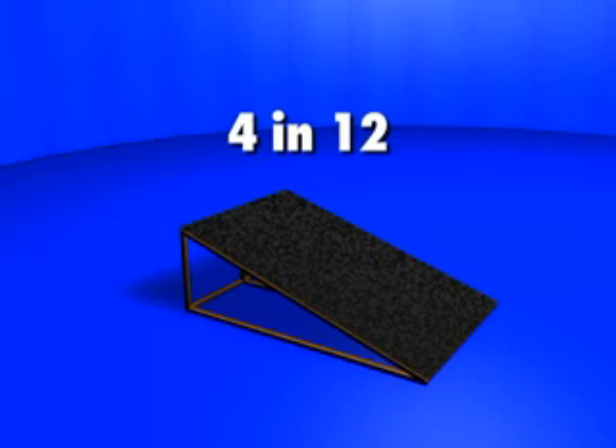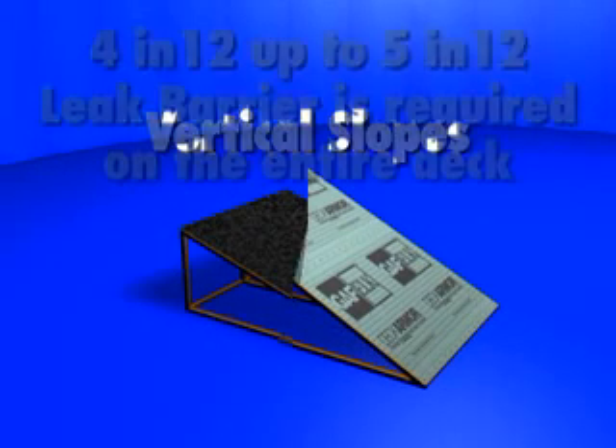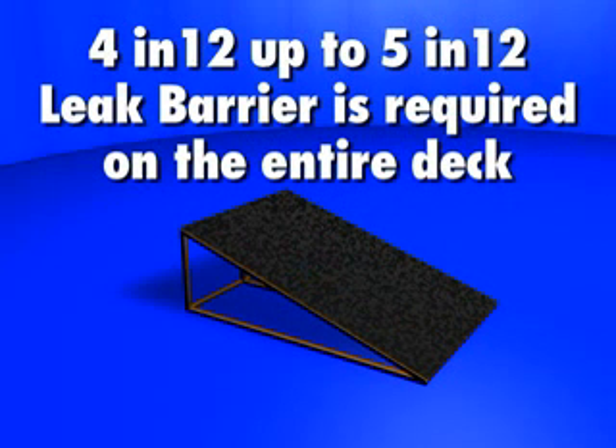Slope. True slate slates can go on roofs with slopes of 4 in 12 up to vertical slopes. If used on 4 in 12 up to and including 5 in 12, leak barrier is required on the entire deck.